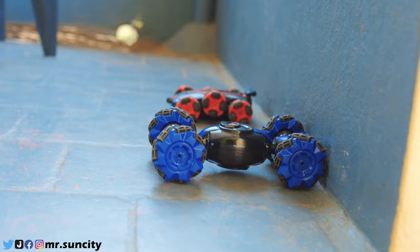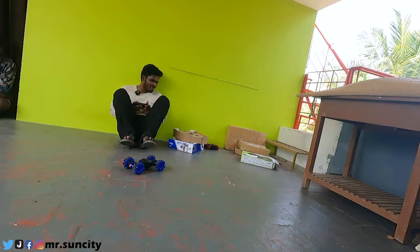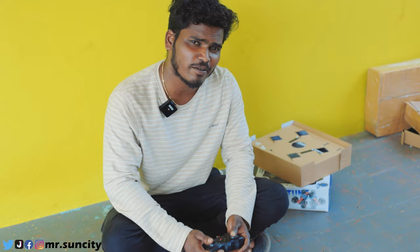I will see the two fast — one, two, three. This is our RC Stunt Car. Two are equal speed and equal. In these two Stunt Cars, you can't do anything with any other. And now I'll see you in the next video.